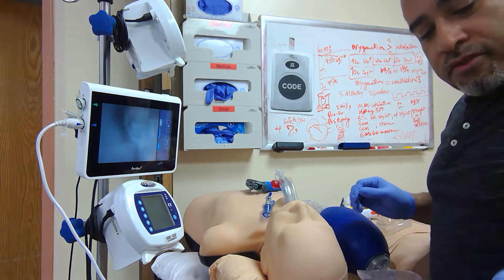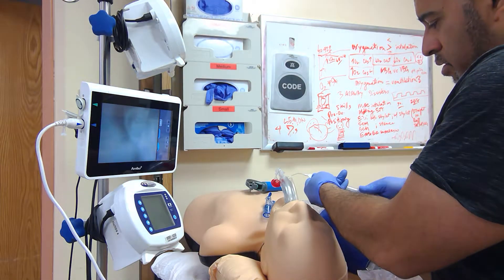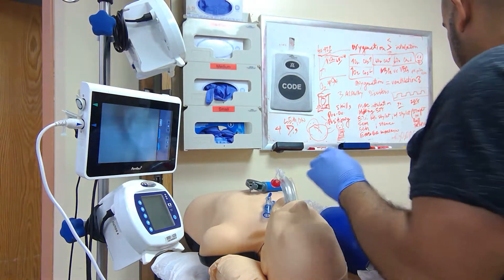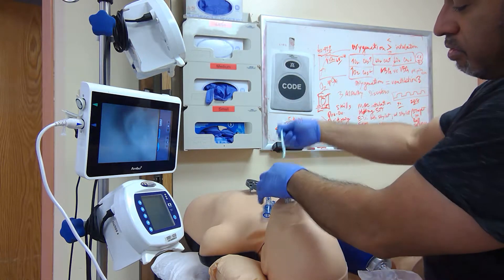Then you have to remind yourself again: if you can exchange that for a tube that you want, take a press to air, use a coudé tube, and use the Shin maneuver.